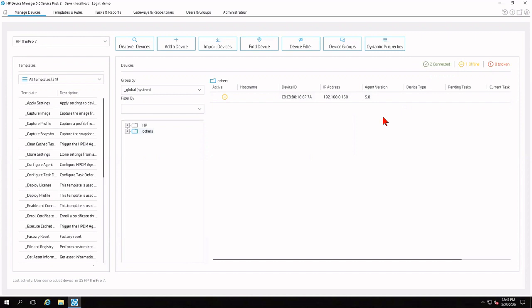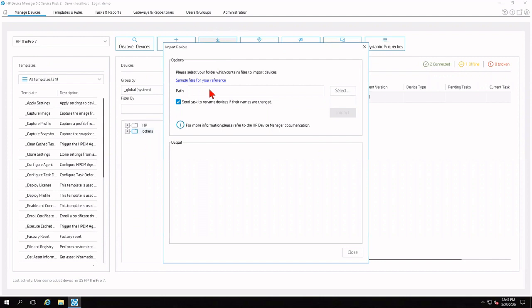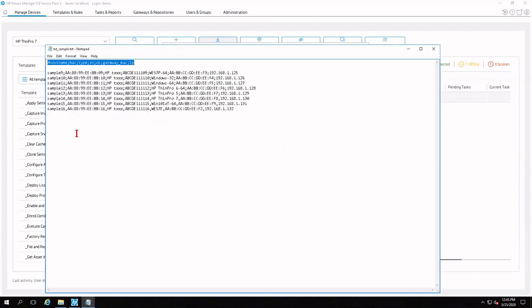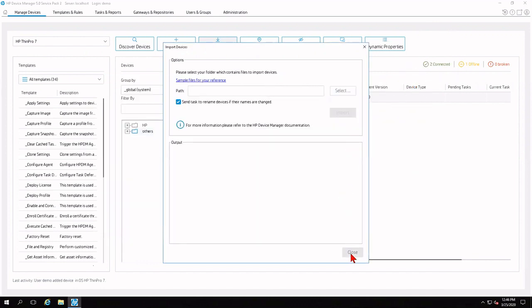If you have more than one device, click Import Devices in the toolbar and point it to a CSV or text file with your device listing. There is a checkbox for sending tasks to rename devices if their names are changed. Clicking the sample files link shows both a CSV sample and a text sample — the text file has a legend at the top and sample entries at the bottom. Just like the individual importer, you can list out devices in that format and spoof the IP if needed. For this tutorial, I'll proceed with the single device we imported, and close out of the sample file and import devices window.